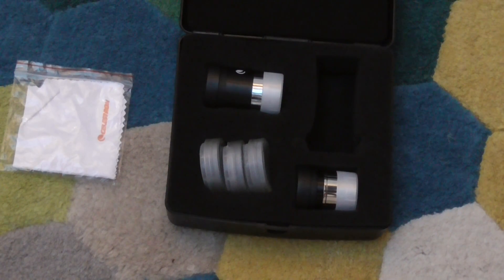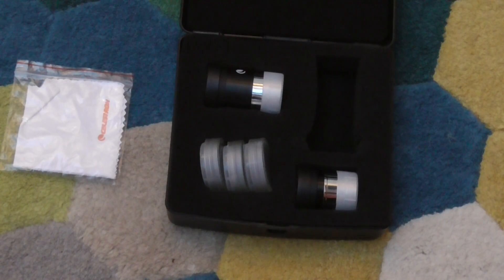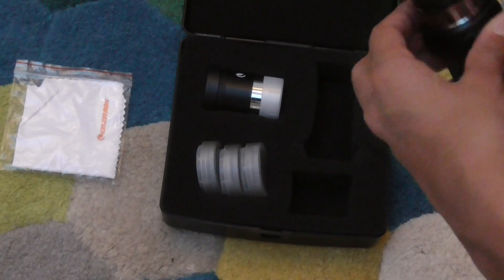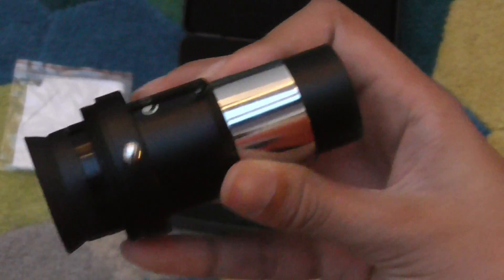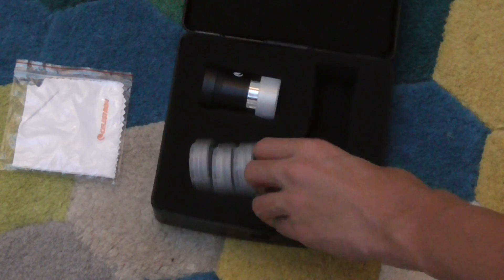Now we have the 2x Barlow lens, shown here. That basically doubles the magnification of any Celestron eyepiece. You take any eyepiece — the 6mm probably isn't the best because it's going to make it 3mm and your telescope might not be suitable for that — but with a 15mm, which works really well, you just attach it like this and it doubles the magnification. I found this really useful, especially when taking pictures from an EOS camera. Bear in mind that you're getting it for a really good price.